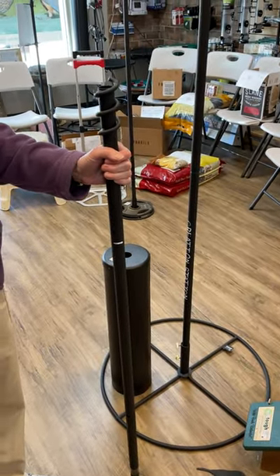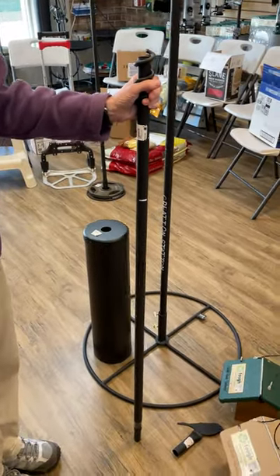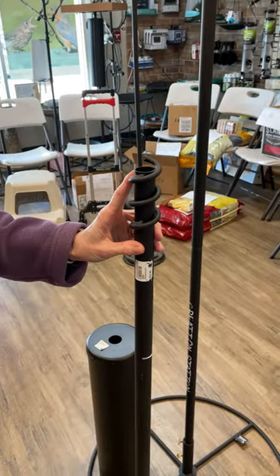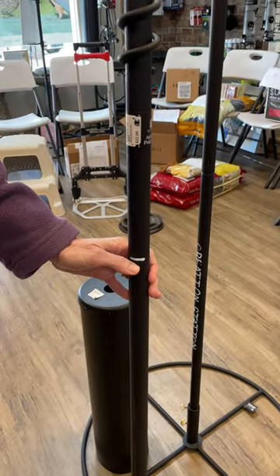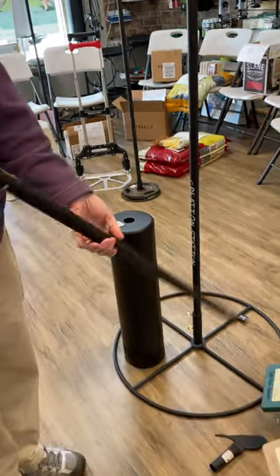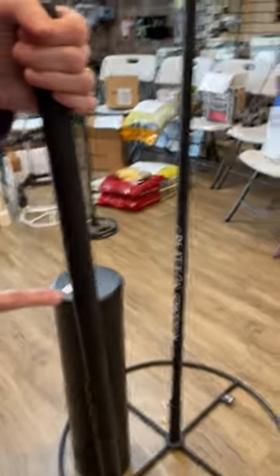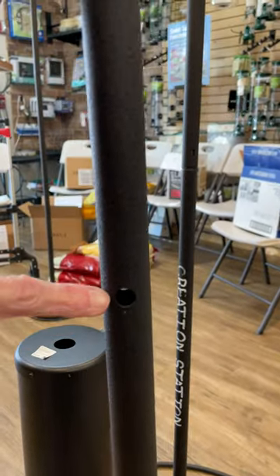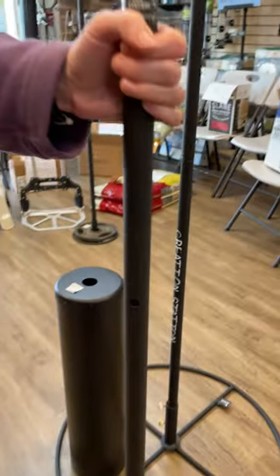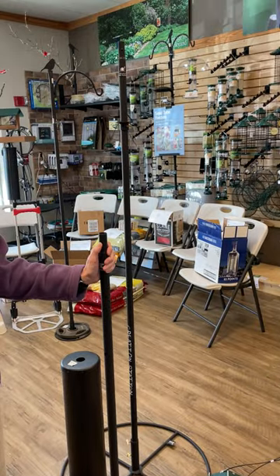We'll use our advanced pole system to do that. You're going to start with our four-foot base pole — just like our bird feeding station, that's going to auger into the ground. We've already pre-marked the poles so you're going to go into the ground one foot. To install it, use a screwdriver. There's a hole that runs all the way through the base pole — put your screwdriver in there and you can crank this into the ground. The rest of it snaps together just like our bird feeding systems do.